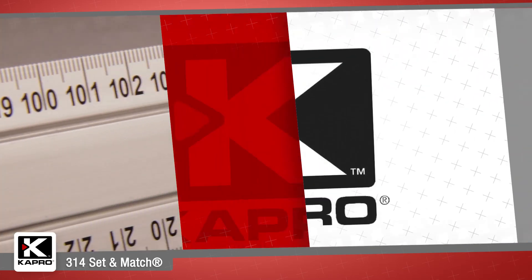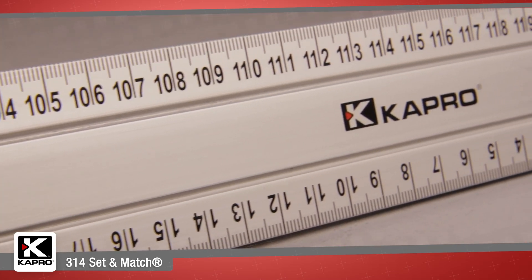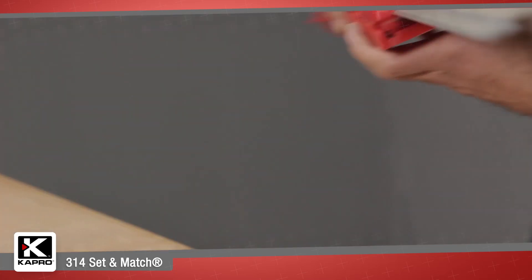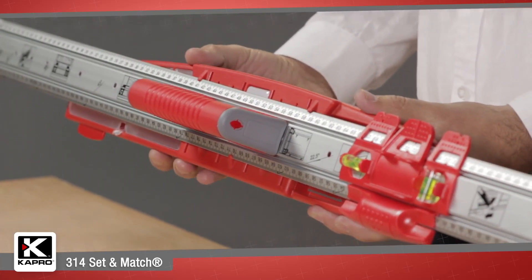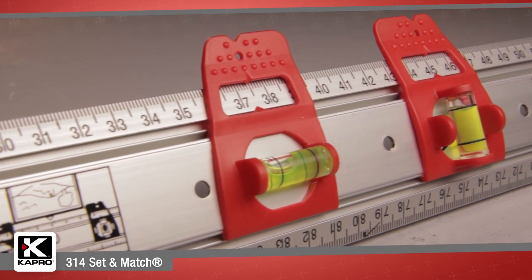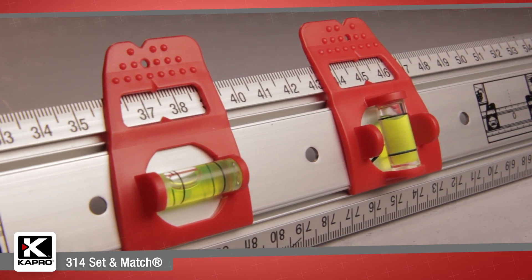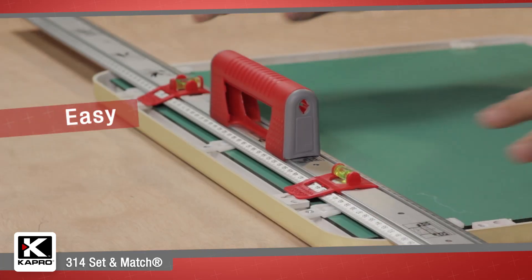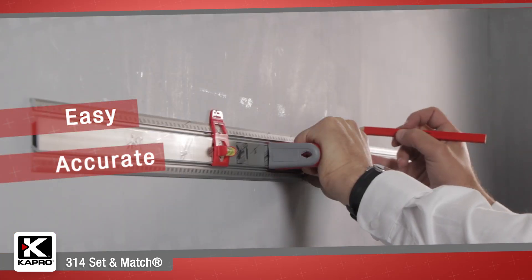The system starts with the patented 314 Set & Match Ruler, one of Capro's most popular creations. The 314 Set & Match is a professional quality ruler with two sliding markers with a horizontal and vertical vial. This patented feature lets you easily measure, transfer, and mark anywhere.